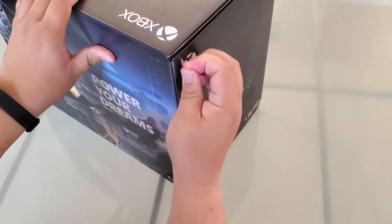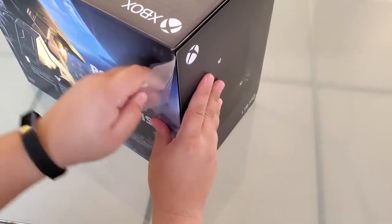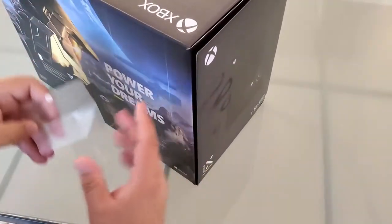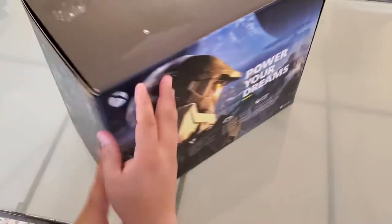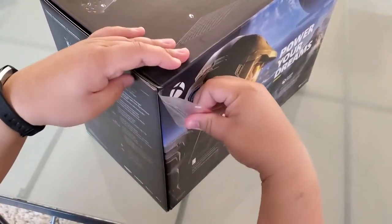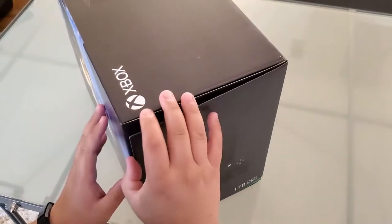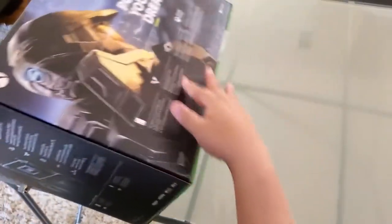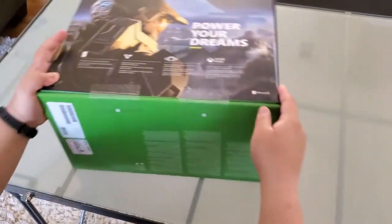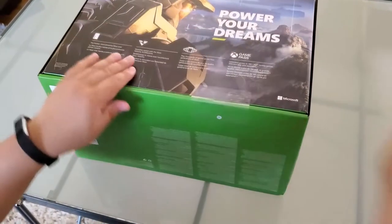What's really cool is they have these flaps here, so it makes it really easy just to pull off. I don't want to ruin the box. There's another flap here, and two other flaps down here. I never watched any unboxings online, so this is my truly first time opening the box.